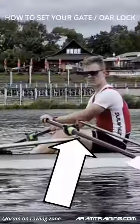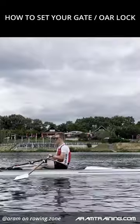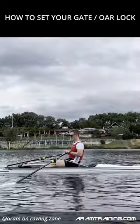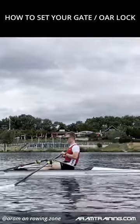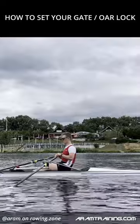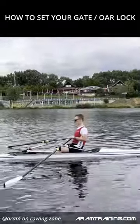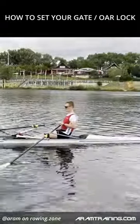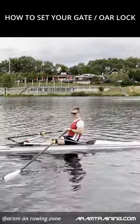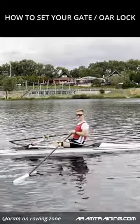In order to determine how your gates should be set, let's go to the finish. Square your blades in the water, and if you let the blades float where they naturally float, the handles should be just as high as you want them to be — this should be your ideal pulling height. Jacob, is this the case? I think it's a little bit too high. Okay, so you would need to set your boat a bit lower, I think.